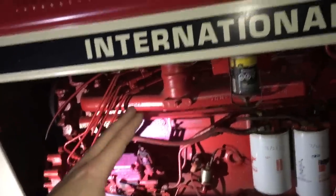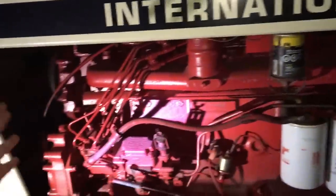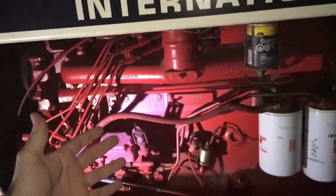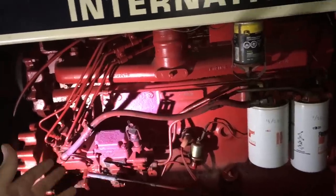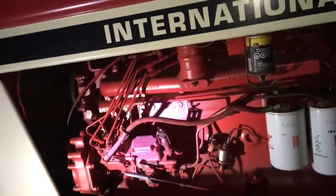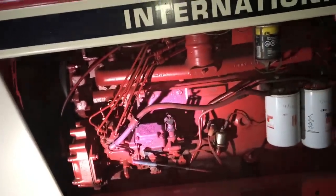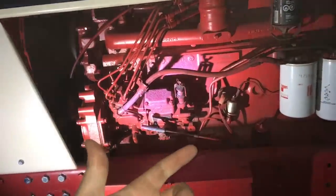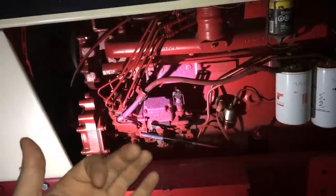Everything on this engine is fairly easy to work on. You take the hood off and everything is out of your way — it's right there at about waist height. You basically have an engine in a frame. Easy to work on, very few issues.